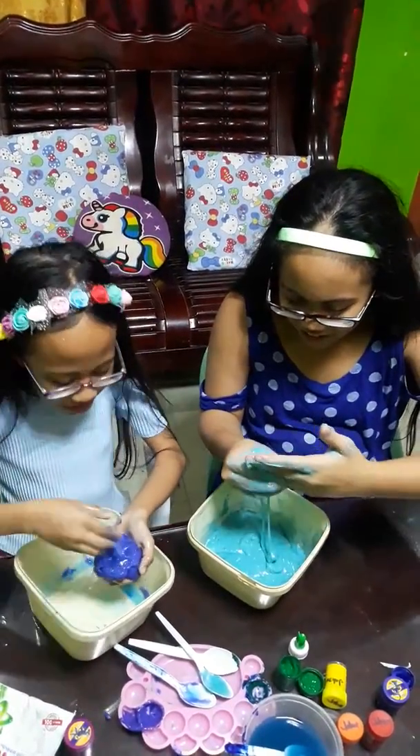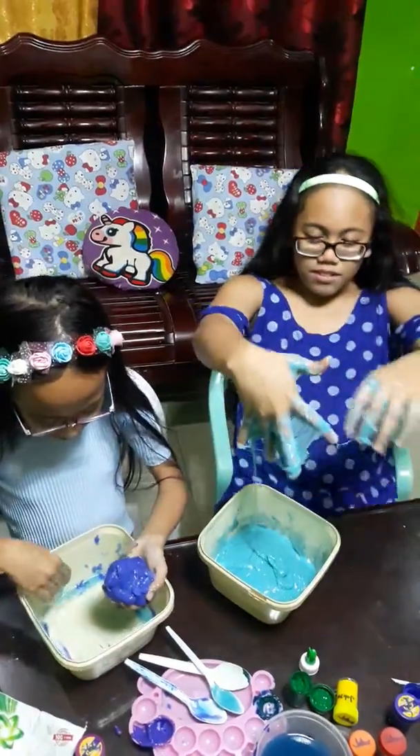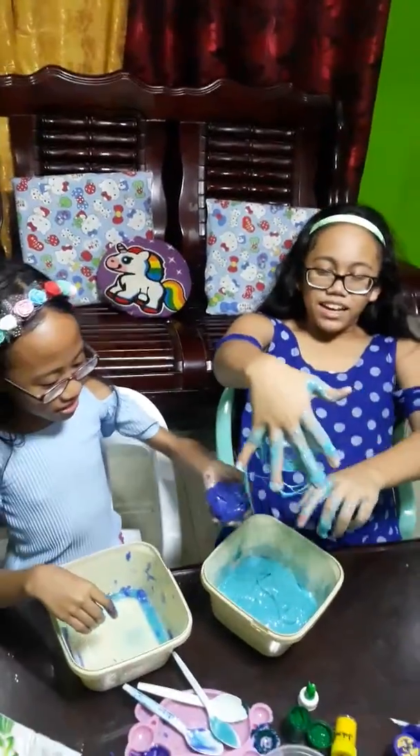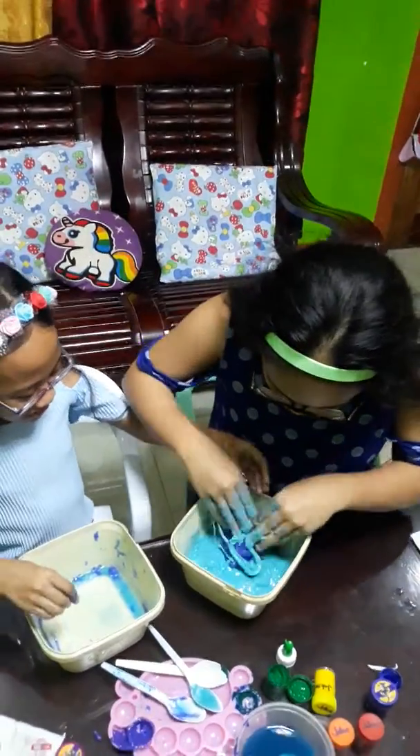I'll mix it in your container. Yeah. No, no, mix it in my container. No, mix it in mine. Mine is too sticky, okay? I'll do it.